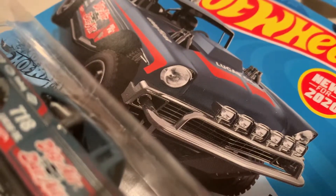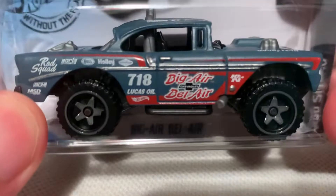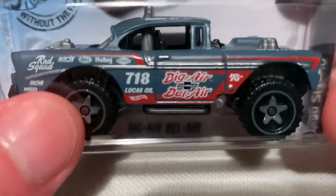Hey YouTube, it's me Julien here with the Big Air Bel Air — Chevy Bel Air of course. Pretty awesome, it's like a custom off-roading Bel Air for 2020.